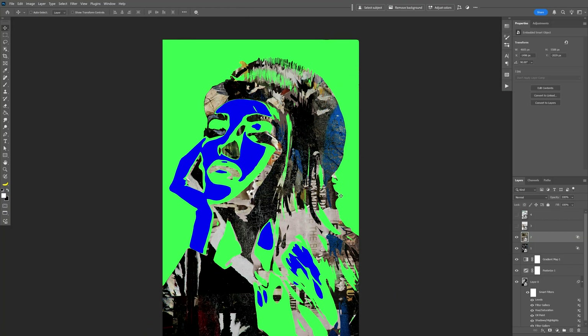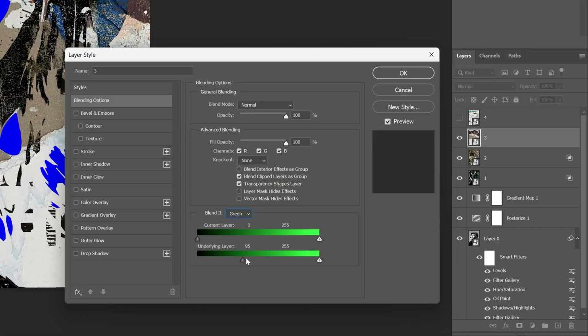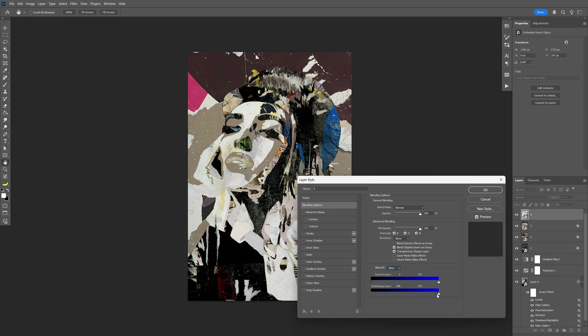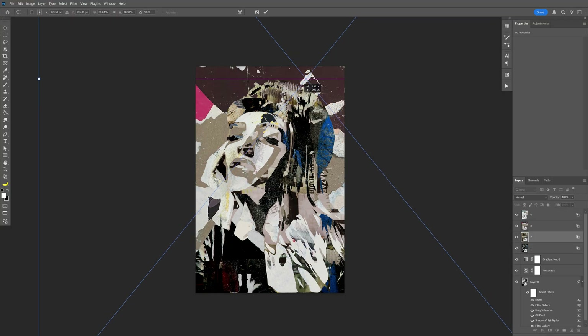Activate the third texture — this is going to be the green. Change Blend If to green and repeat the same process, bringing it all the way to the right. Then go to the last one, which is blue, and change it to blue. You're going to need to arrange these as much as you can in order to find the best balance.